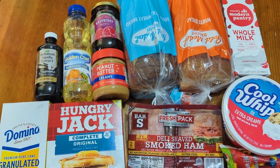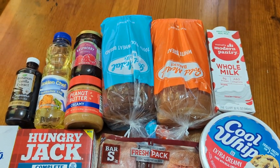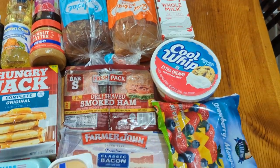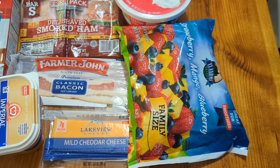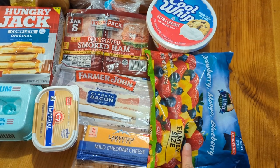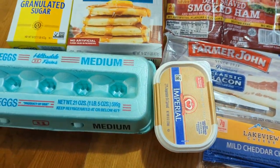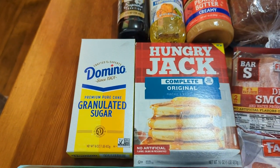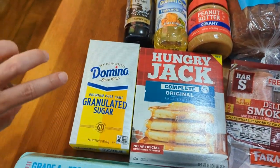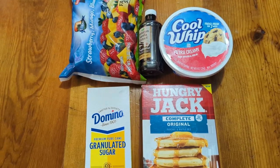We have vanilla extract, oil, peanut butter and jelly, and two loaves of bread — you probably only need one. I picked up wheat and white for family preferences. We have some milk; it doesn't have to be whole, two percent is fine. There's a tub of Cool Whip. The fruit was in the $1.25 section but it's actually a $3 item — I didn't realize until I got home. We also have a pack of bacon, cheese, margarine, eggs, a Hungry Jack complete pancake mix, and sugar. You may already have sugar, oil, and vanilla in your cabinet.